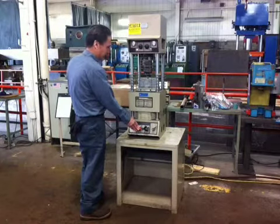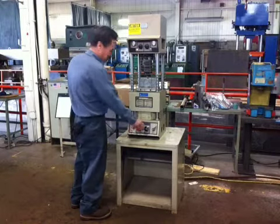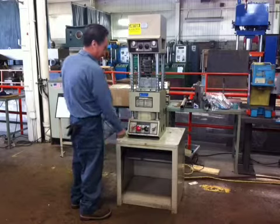Pushing the red button closes the press, and when you push the black button, the injection starts.